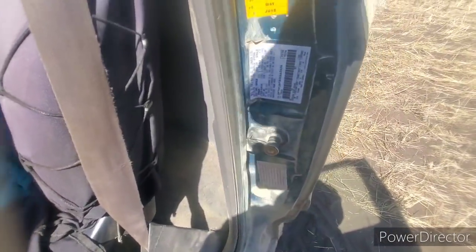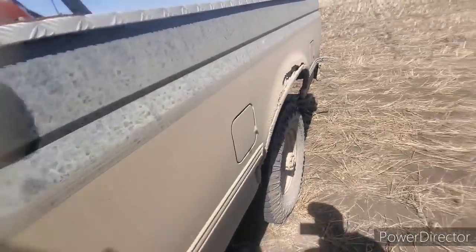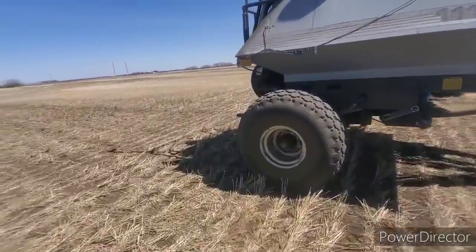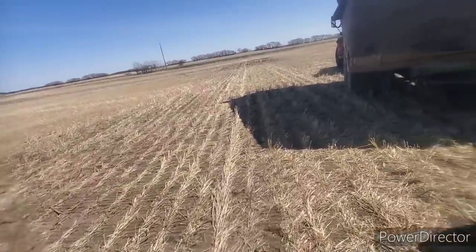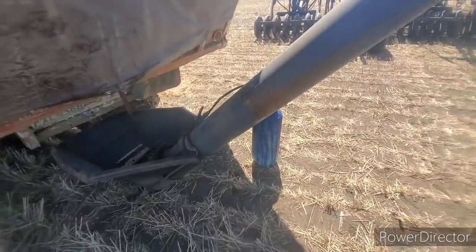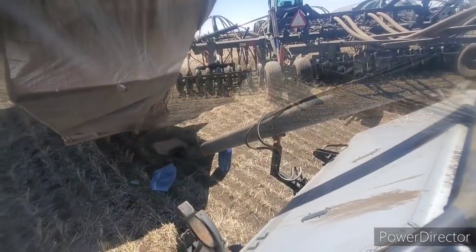As I auger the peas and treat them, the inoculant sticks to the peas because they get wet from the seed treatment. I might need to open my slide up a little bit on this front tank — it didn't quite go empty that time. It could have been a little too wet from last night when we treated. We had some trouble — it got below zero and the hose froze, that wasn't good. Anyway, I'll get the treatment in here, get loaded up and bring you back in a few.